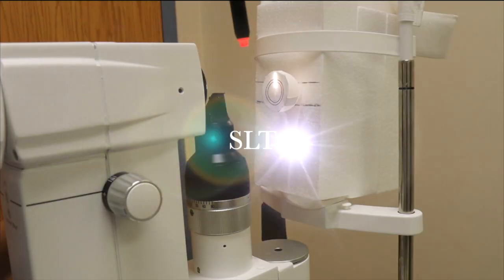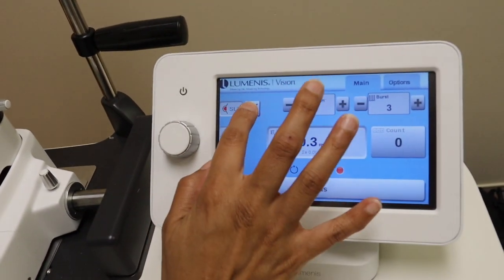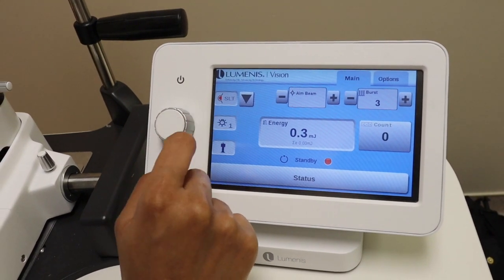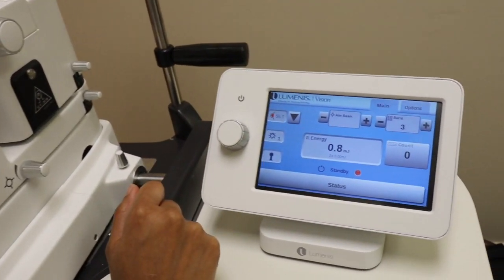To do your SLT, make sure you switch your model to your SLT model eye. Pay attention to your laser to make sure you've switched from YAG to SLT. Once you have it on SLT, make sure you set your starting energy to about 0.8 millijoules to start.